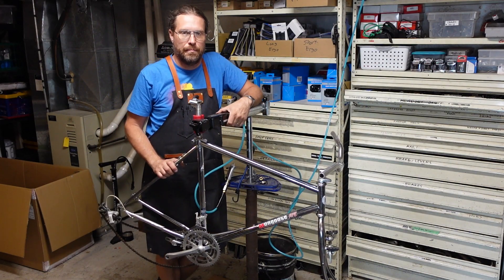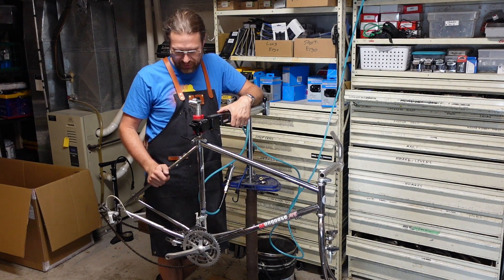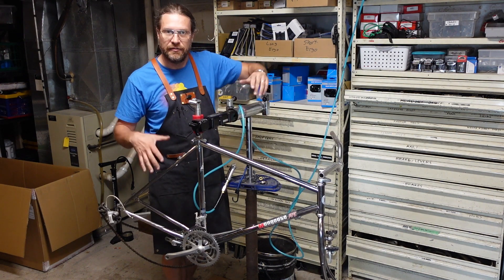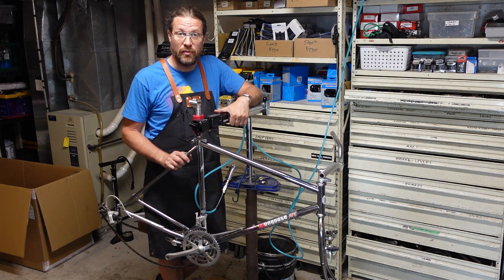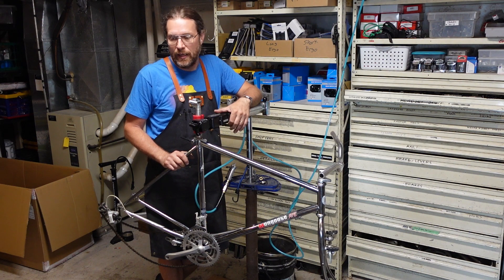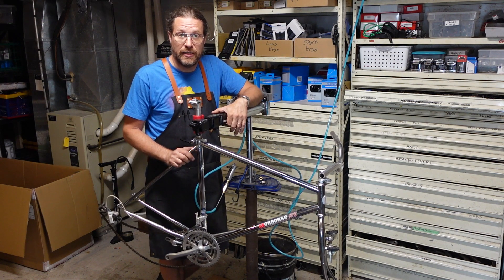Welcome back bike farmers for part two on this Mongoose ATB, the Chrome Stallion. In part one we went through and kind of took everything apart, cleaned it up, put on some new handlebars, and did a few things. Now it's time to start reassembling this bicycle. I'm gonna start with new tires and tubes, get the wheels on it, put the levers on the handlebars, and start putting this thing back together.